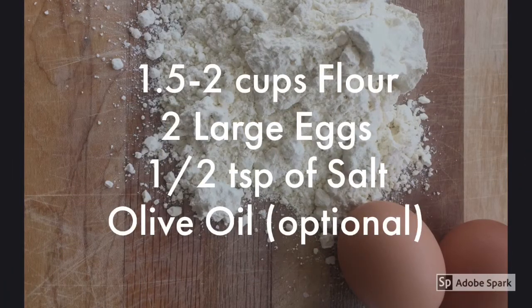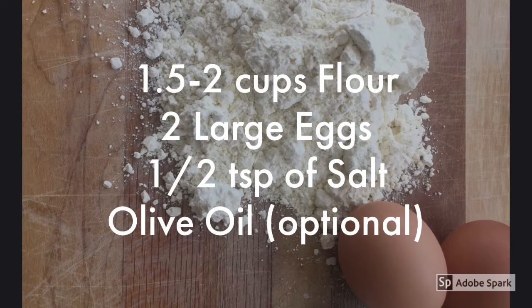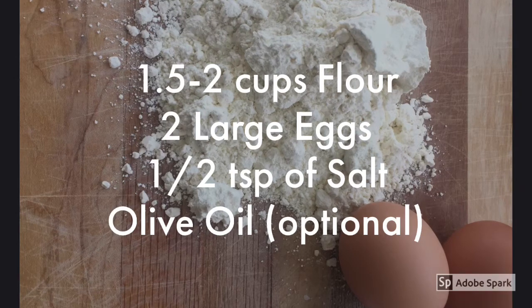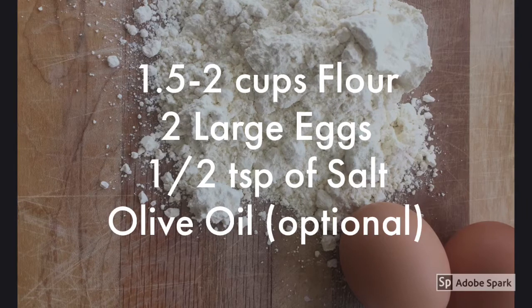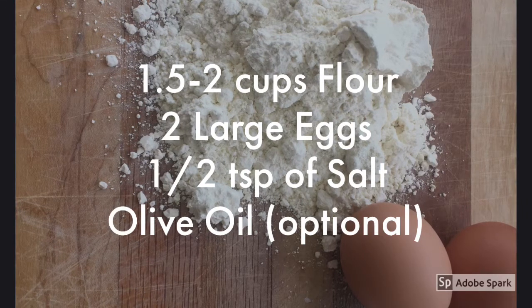For this recipe you will need up to two cups of flour, and sometimes a little bit more. Two, sometimes three large eggs, about half a teaspoon of salt. Some people add olive oil for additional elasticity as an optional ingredient.